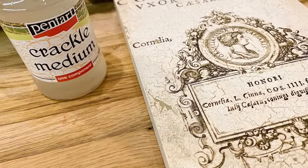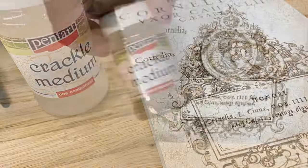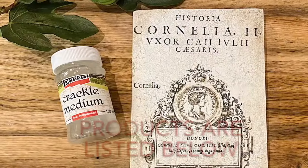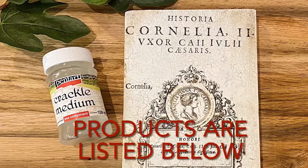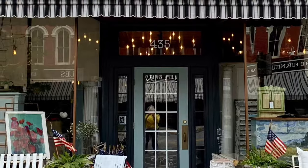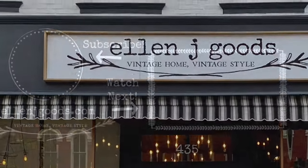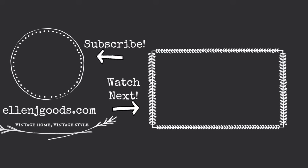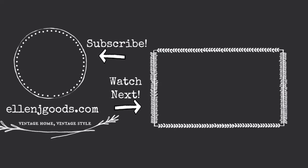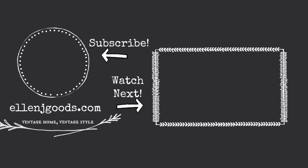So there you have it — the One Step Pentart Crackle Medium. It's one component that you layer between two layers of paint. You can pick up your Pentart Crackle products at EllenJGoods.com or at our brick and mortar store in Medina, New York. Thanks for watching, and if you want to see more projects from EllenJ Goods, don't forget to subscribe and hit that notification bell so you see our next video.